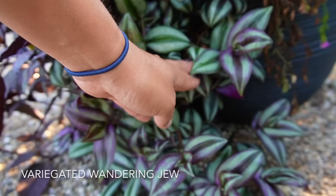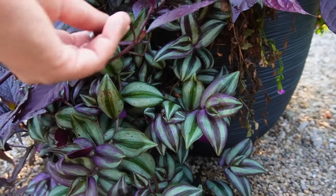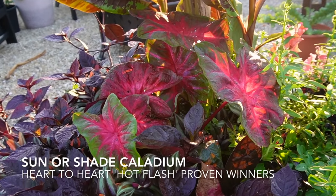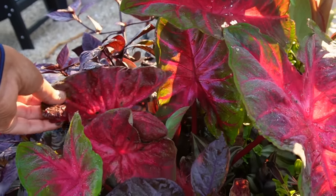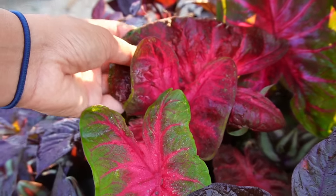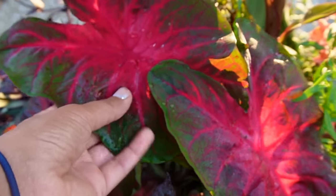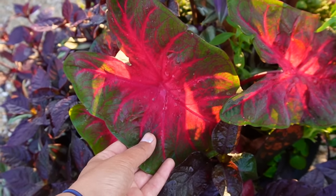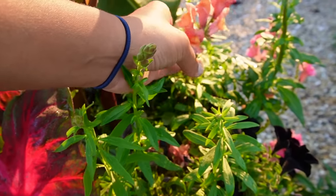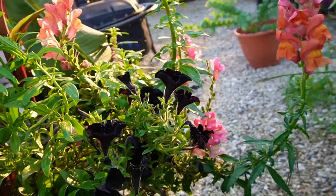In here we also have the variegated Wandering Jew. I love the variegated one especially amongst this combination — it really contrasts beautifully because it carries the same color as the Purple Knight. Then we once again have those sun caladiums from Proven Winners — I'll pop the name below. This is actually one of my favorites because they have this beautiful, almost waxy looking leaf. It's really pretty. And then we have just some self-seeded little snapdragons and the trailing black petunia, which just adds that perfect little touch.